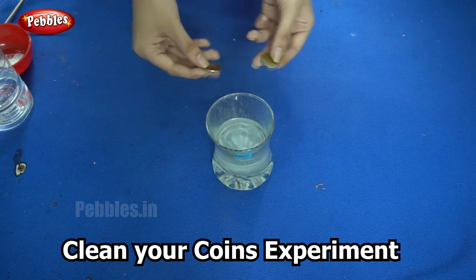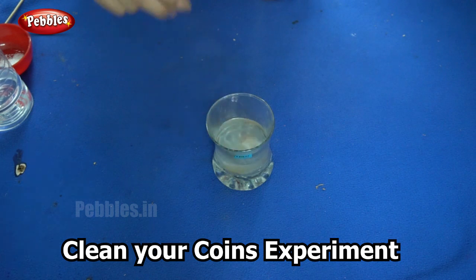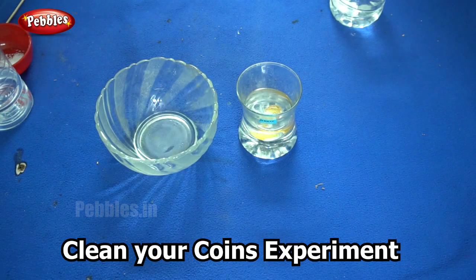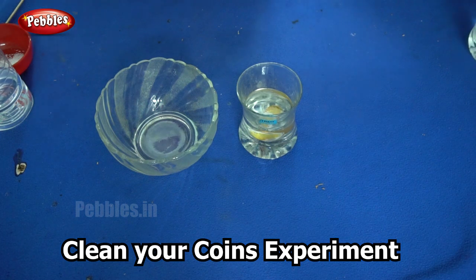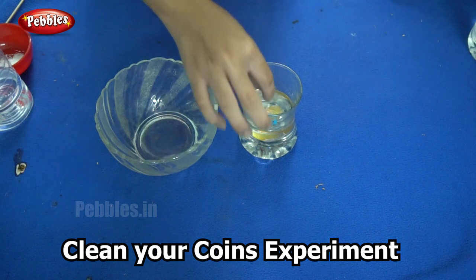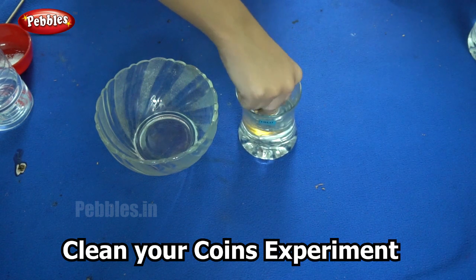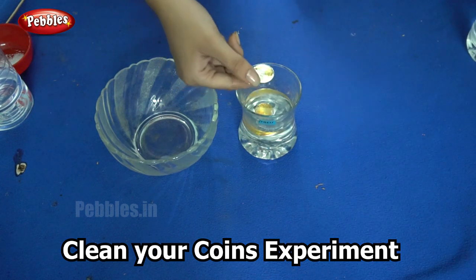The next step is to put the old rusted coins into this bowl. You need to put them in and wait for some time. After some time, we need to take out the coin and wash it under running water. You can see already it is shining.